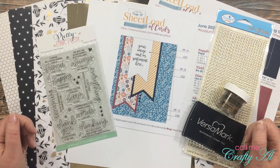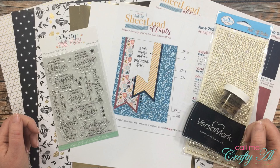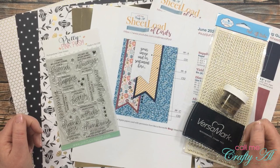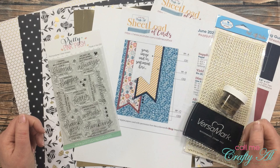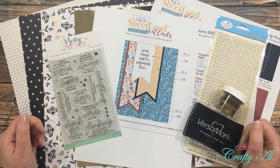Besides just some regular white cardstock I had on hand, I used some gold paper from Michaels, and for my patterned paper I used some paper that my friend Danny shared with me — it is from Stampin' Up. If you're interested in any of these products, I will link what I can find in the description box below.